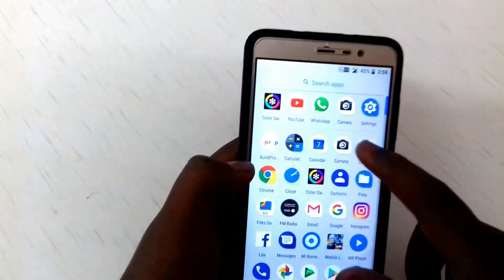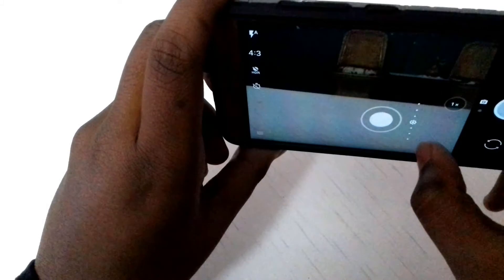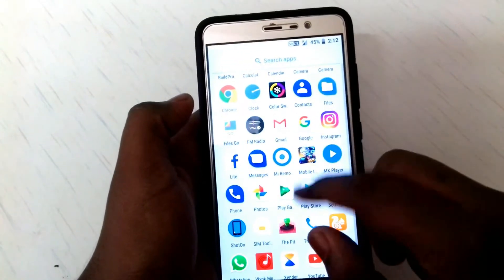The camera is also working. I have installed the OnePlus camera app and it's working super fine. The picture also gets clicked. The camera quality is okay, though it's not a significant improvement.